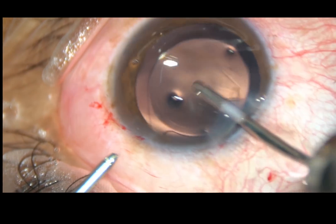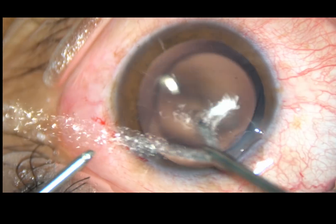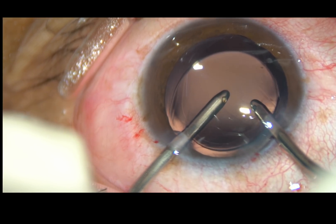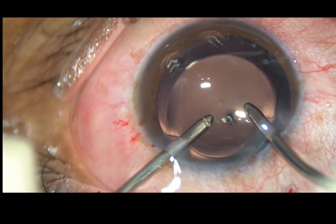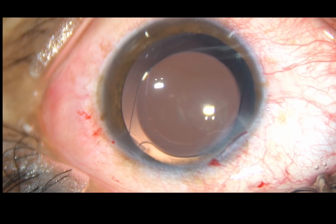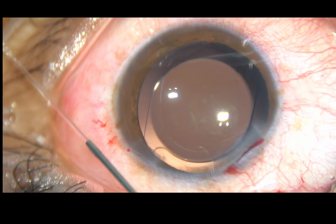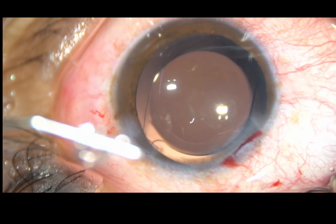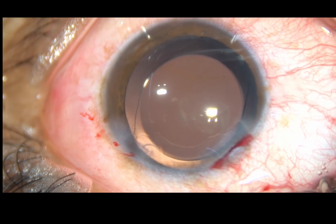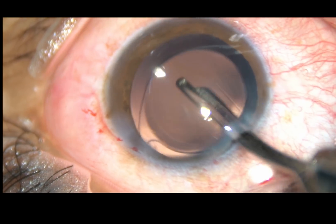At this time, the anterior chamber is maintained. Now, I go behind the lens and the capsular bag is irrigated. During irrigation-aspiration, the anterior leaf of the main wound must be lifted a bit to keep the anterior chamber formed. The stroma on either side of the step incision is hydrated so that the side port closes. This is the final lavage of the anterior chamber.